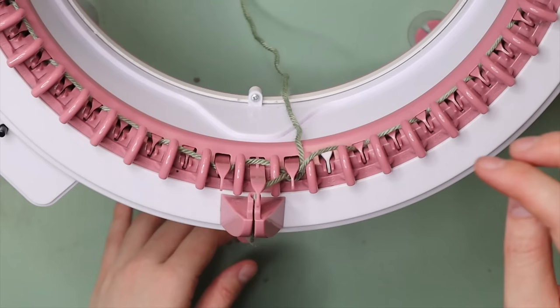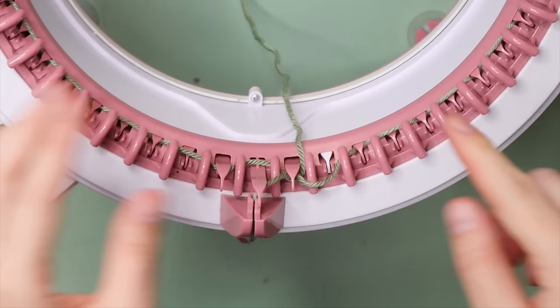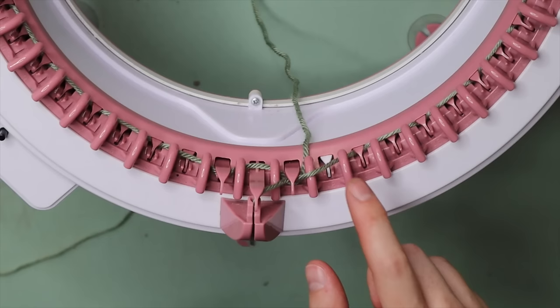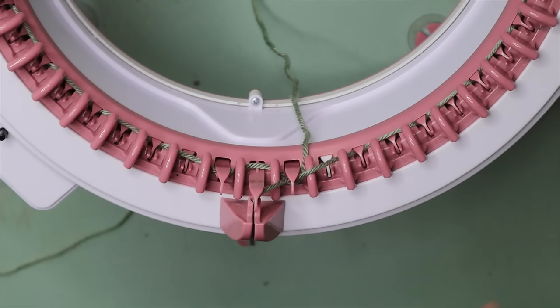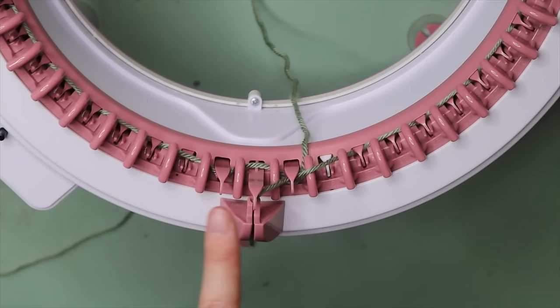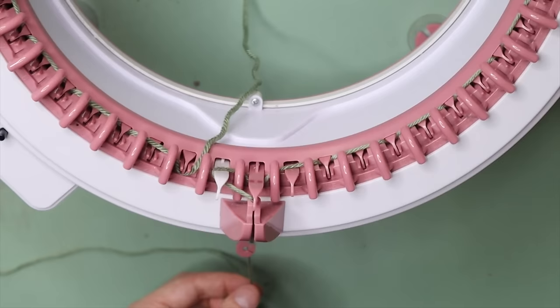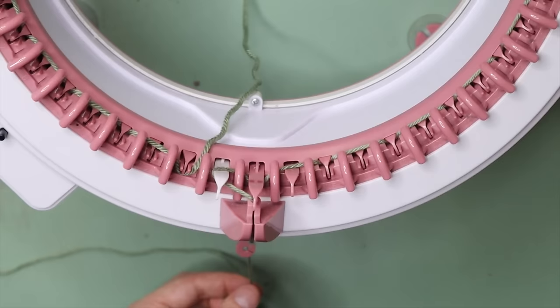Crank until you reach the point where the machine stops and won't let you go further. The most important thing is to make sure your yarn has gone in under that little nook to the right of your white peg. It is very important that your yarn is in under that nook because otherwise the ends of your work will unravel, you'll drop stitches, and it won't be neat. Now that we've reached the end of the row and can't go further, we crank backwards — back the other way — putting a little bit of tension on the yarn at the beginning of the row.